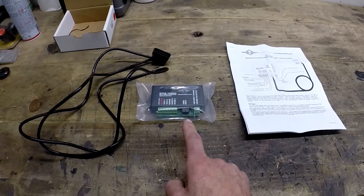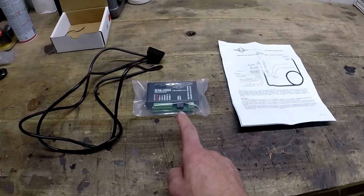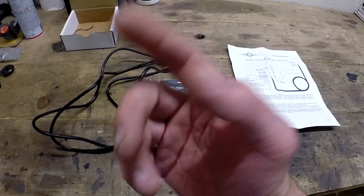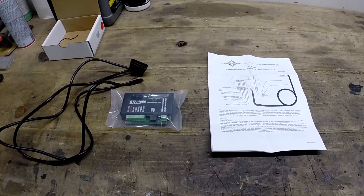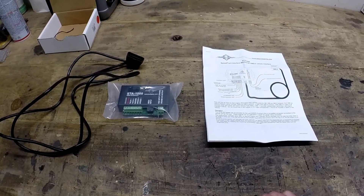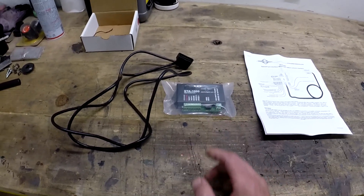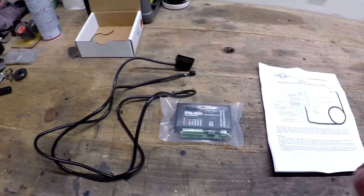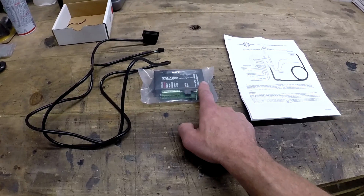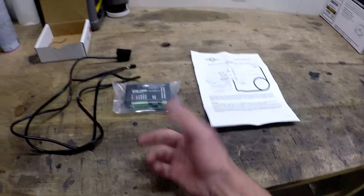I ordered more stuff from Dakota Digital — this is their STA-1000 speedometer and tach module. The only thing I'm going to use it for is the check engine light. It has one terminal for hooking up an idiot light, so when the check engine light comes on I'll have a light working. With the control pack there's nothing for a check engine light, so it's nice to have. This mounts behind the glove box and just plugs into the OBD2 port — I have a three-way splitter there. It just needs power and ground, and supplies a ground for the check engine light.